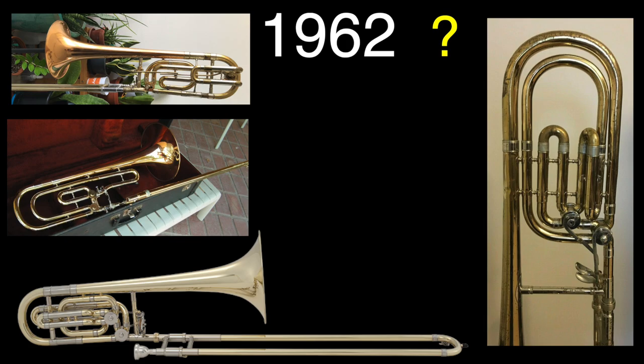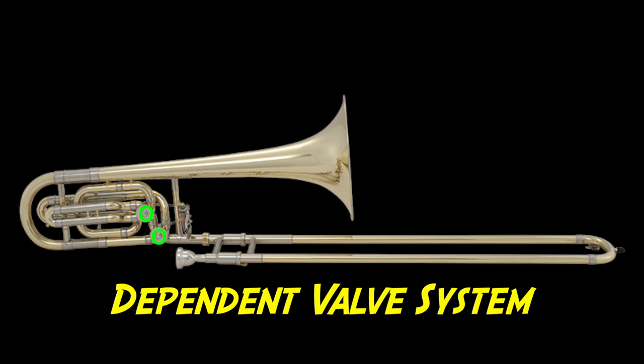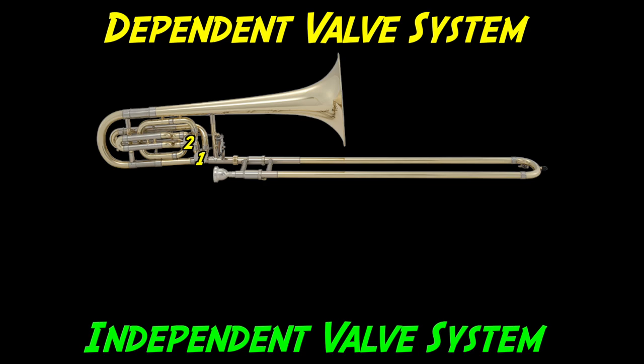But what was missing? Technically speaking, the low B had been achieved. But every E attachment depended on the F attachment being active in the first place — hence the name, the dependent valve system. So how do you get the independent system, allowing the second valve to work independently of the first? Move them in line. With the two valves in line, air passes through both valves no matter what. This system allows for greater flexibility and more alternate positions in the lower register. Whereas the dependent system allows for only two valve combinations, the independent system allows for three.